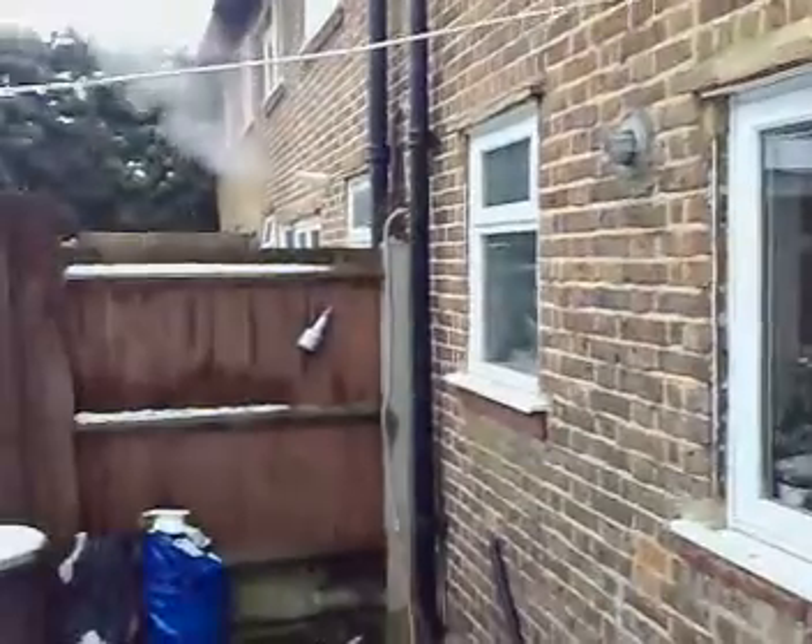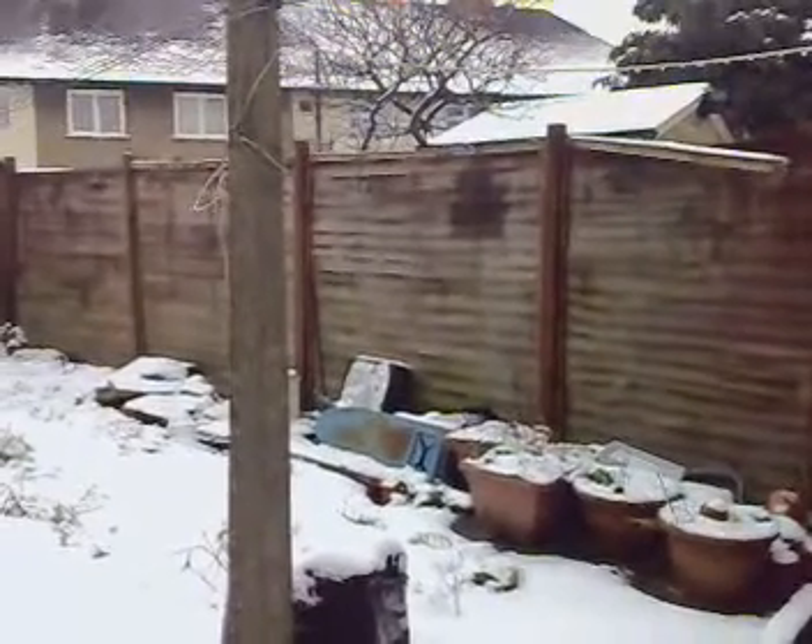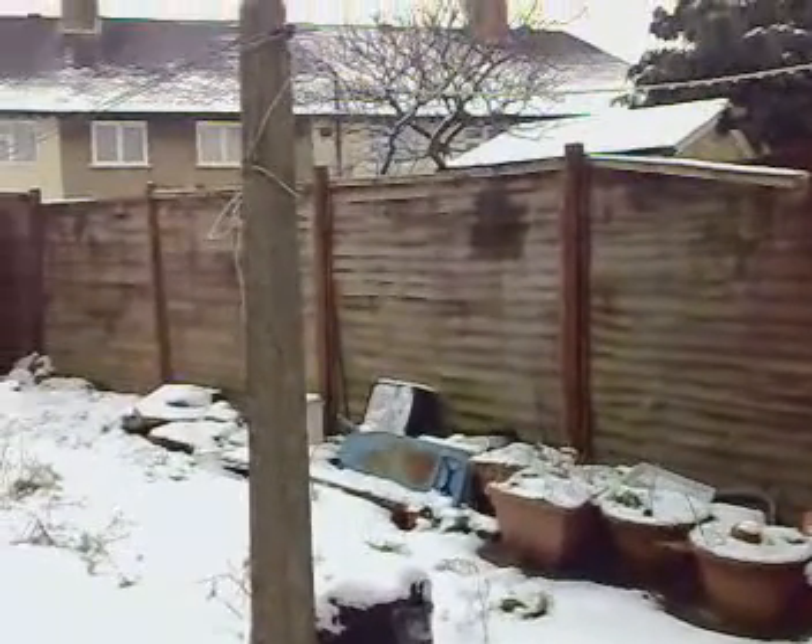Can you imagine trying to move the boiler and cylinder all the way down here somewhere, with all the pipes in a conversion? It's got to be a combi boiler really.